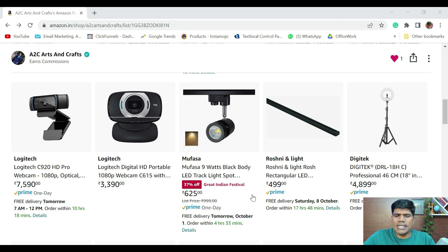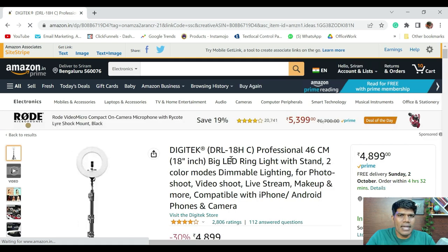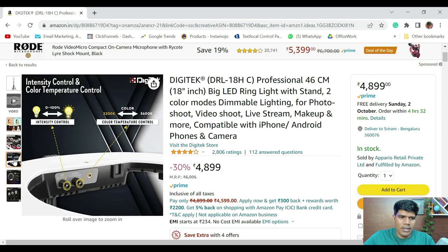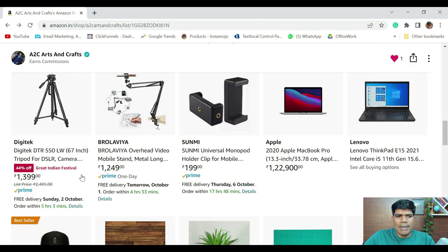The 9-watt focus light price can range anywhere between 600 to 700 rupees and it comes in two colors — warm and white. The LED track for the lights is priced at around 500 rupees for one meter. If you want to use a ring light, you can go for the Digitech 18-inch light — it gives great lighting and comes with temperature control so you can get warm or white light. It also comes with the stand, so you don't have to buy that separately. For the tripod, go for a Digitech tripod with a solid build, price ranging around 1,300 to 1,500 rupees, and it can last at least two to three years.